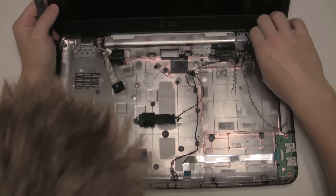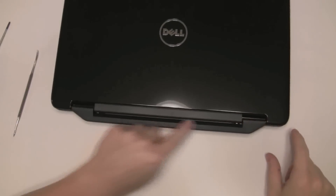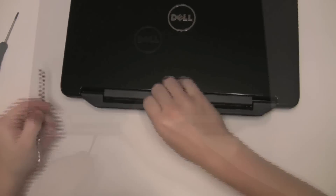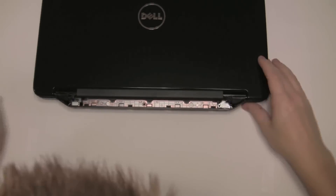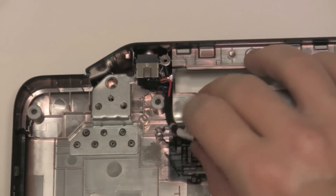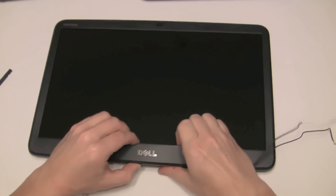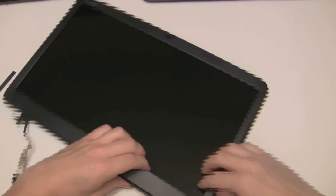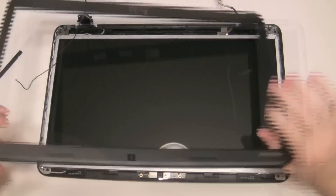Just a bunch of clips here. So I guess we have to remove this little plastic cover here. We've done it from the inside. Work your way around — it comes off super easy.